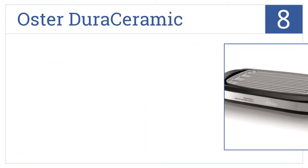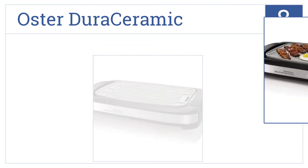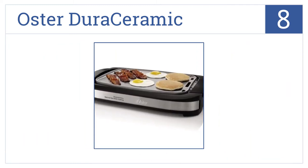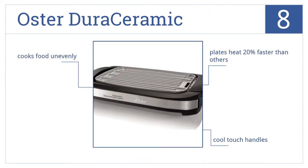For number eight, the Oster Dura Ceramic gives you two durable cooking surfaces and also offers an easy cleanup with dishwasher safe plates. The plates heat up 20% faster than the competition. It has cool touch handles, but also cooks food unevenly from time to time.